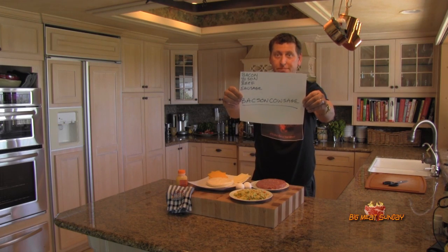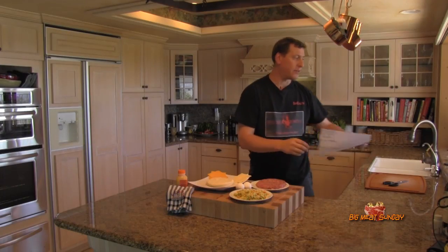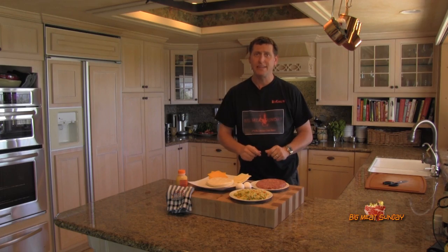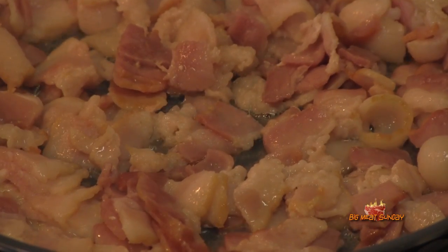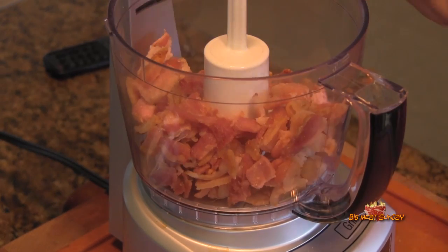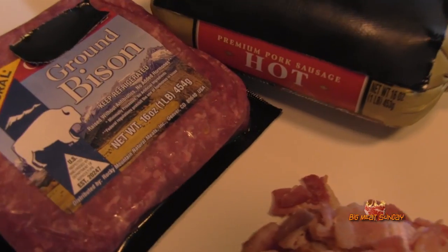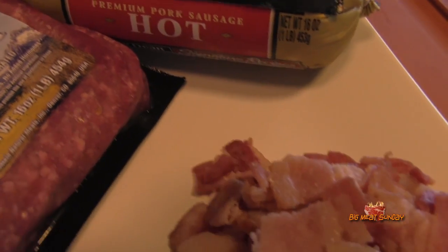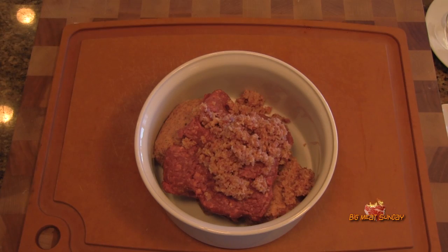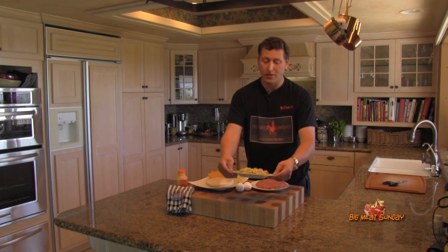I'm going to call this 'Bakes and Cowsage.' Basically what I did was render the bacon very slowly — slow and low — then ground it up and added it to the bison, which was already ground, and the sausage, and also a little bit of hamburger. I think there was about a half pound of each in there to begin with. This is only one of two patties.